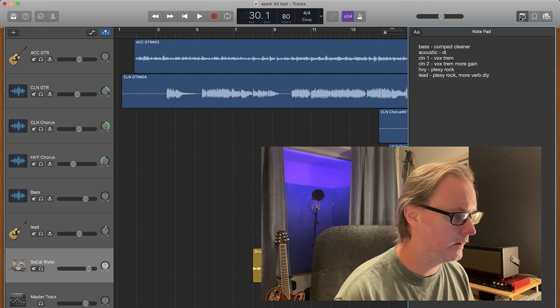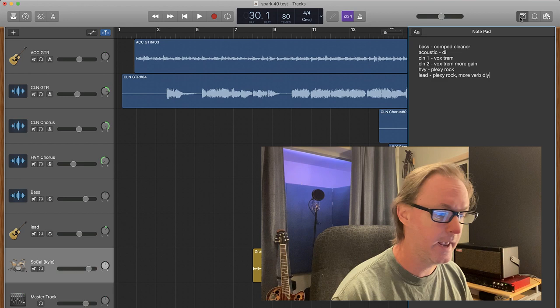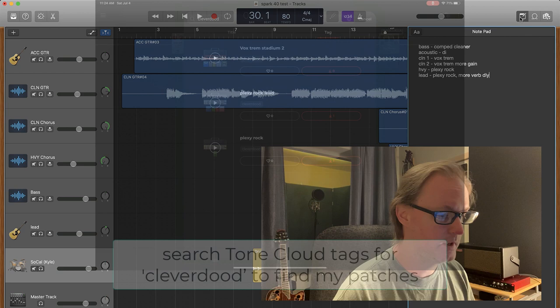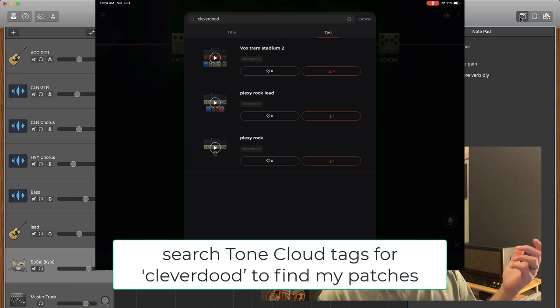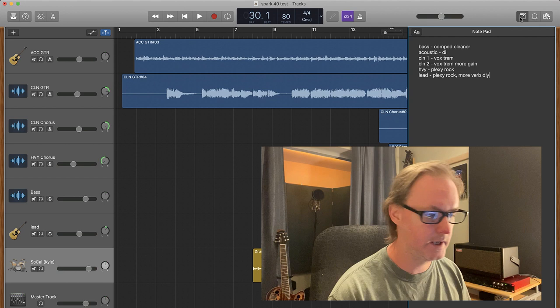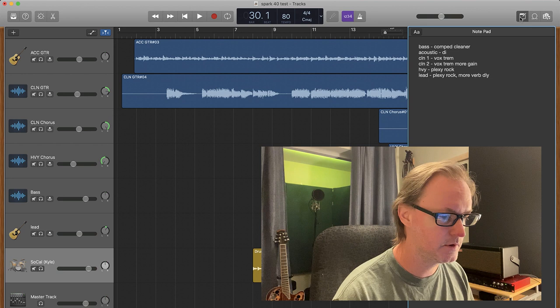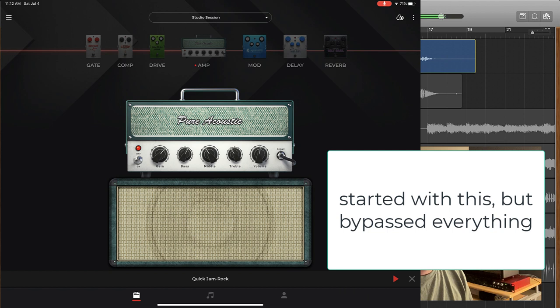For the bass, I used the Comp Cleaner built-in preset. Next time I would just use DI, because on its own the bass sounds terrible — even in the track it's kind of muddy, but you could clean that up with EQ. The patches I used for guitar are in the Tone Cloud as well. The Vox Stadium Trem preset that I created is up in Tone Cloud — I'll put the actual sounds of the patches I used in the description. The second clean guitar used the same patch, just with the gain increased a little. For the heavy ones, I used the Plexiglas amp settings in the Spark app, also up in Tone Cloud, with minimal effects.